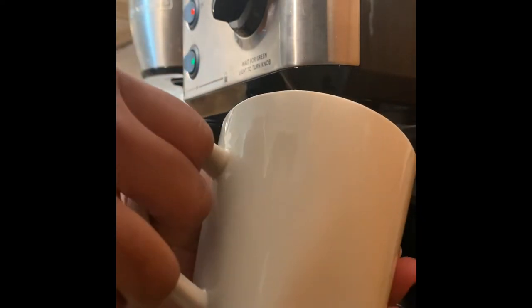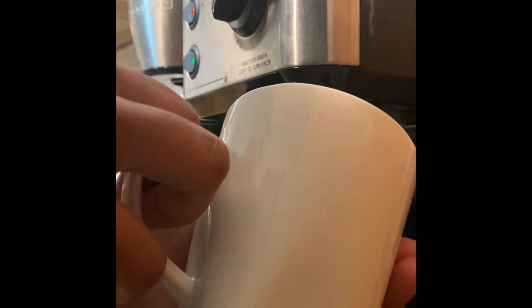What you do is put your hand on the cup right here. I have my left hand on the cup so that when it gets too hot to handle, that's when I know my milk is ready.